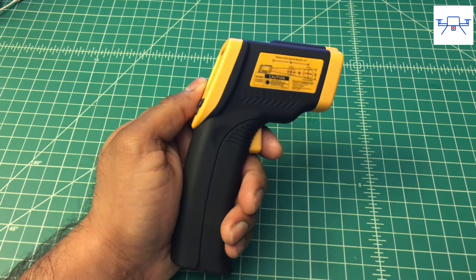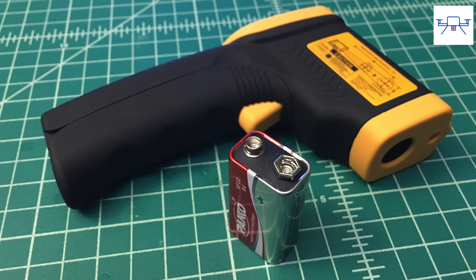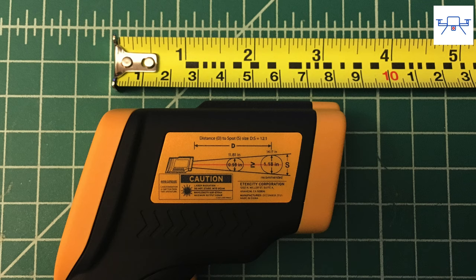The grip is rubberized and won't slip. The handle houses the 9V battery which powers the thermometer, and a brand new 9V battery is included. The 1080 is also a pretty compact unit — the handle measures 6 inches in length, while the barrel measures a little over 3 inches.